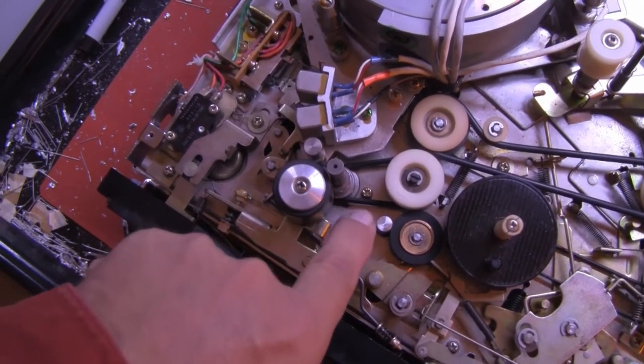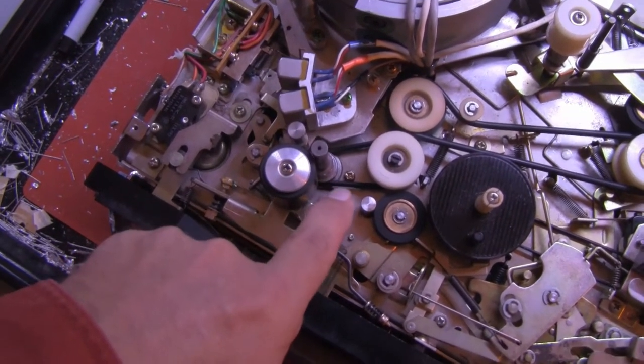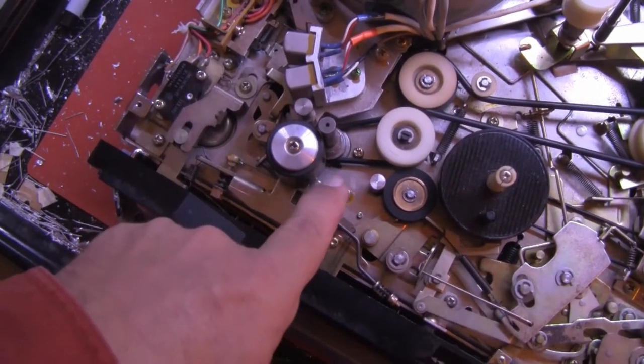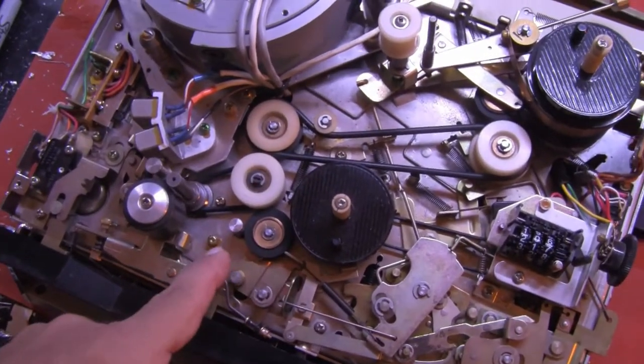Belts that are too tight will break your machine — they're not good. You'll get the mechanical coupling for sure, but the life expectancy of your mechanism will be decreased.